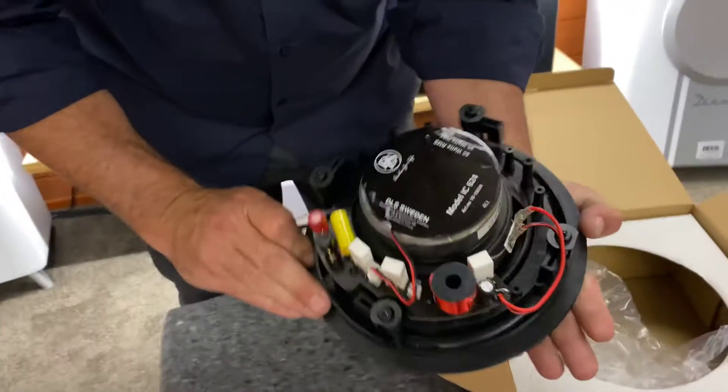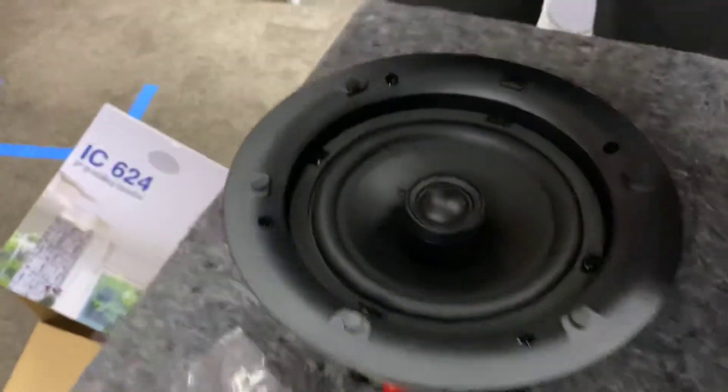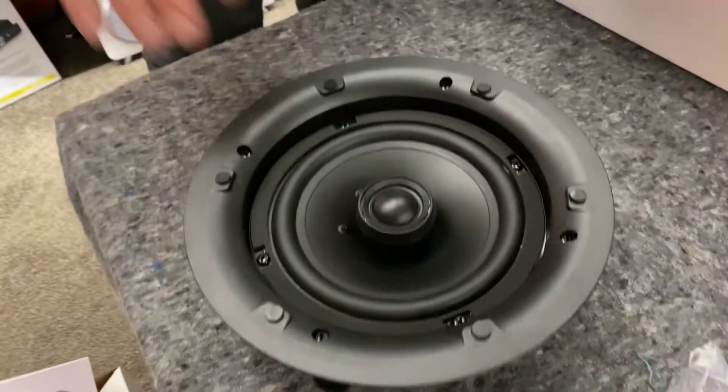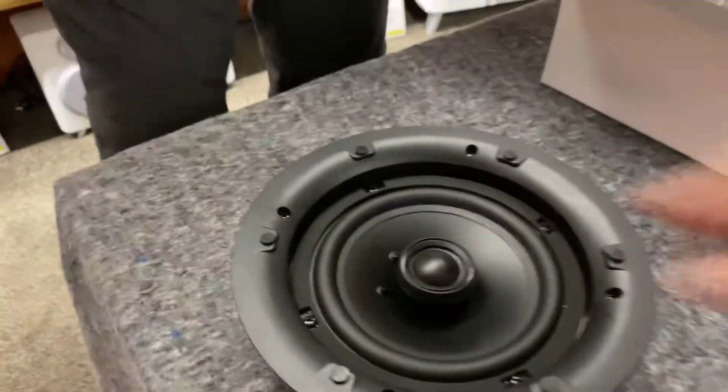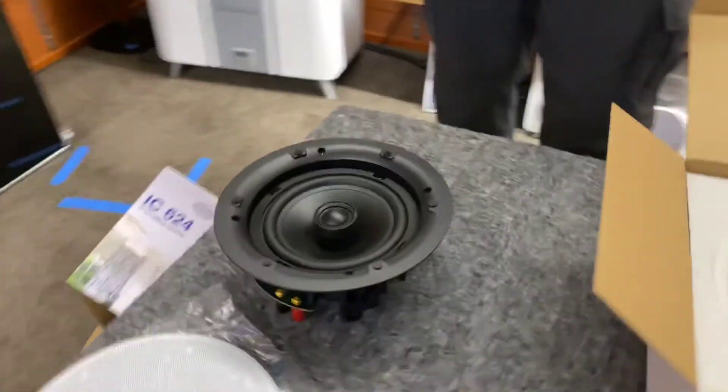Straight off the bat I love the back of that, and the tweeter — if you're wondering what that wow was all about — I absolutely love the tweeter. That'll be a silk dome, I'm sure of it. What a beautiful tweeter. They're fixed, very very nice. What a fantastic looking product.